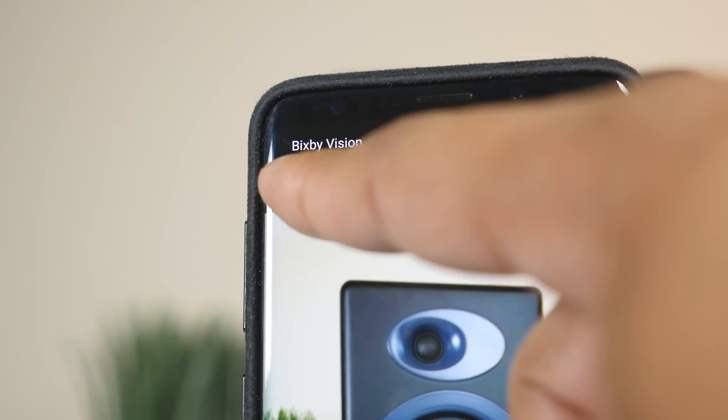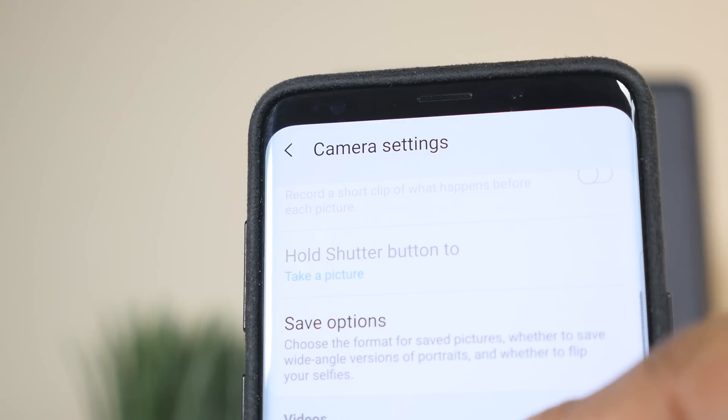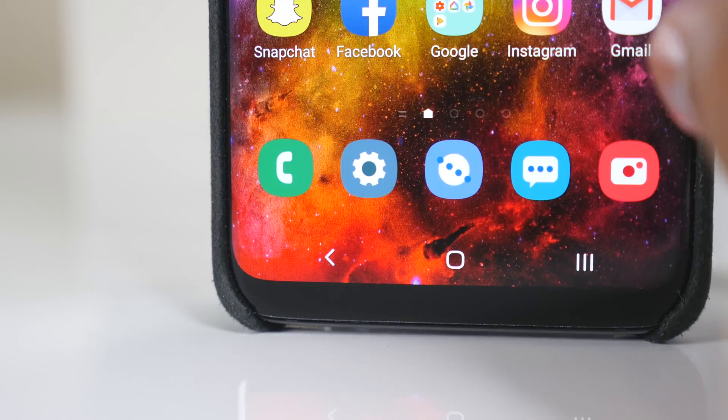This does look weird at first, but after a couple of days of using it I got really used to it. It's just a lot quicker to get to what you're doing because everything is pushed down and I'm not having to stretch my thumb up to reach the top of the display. Most of Samsung's system apps have adopted this design language, and after using it for a while it just makes sense. I don't know why everybody else doesn't do this, but I'm glad Samsung is doing it.